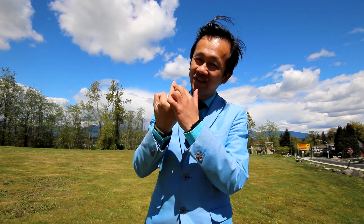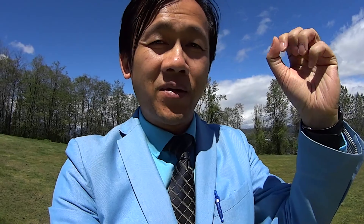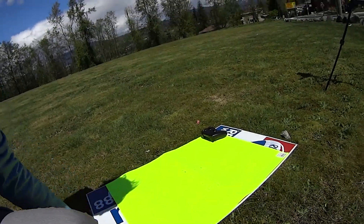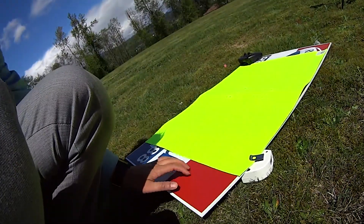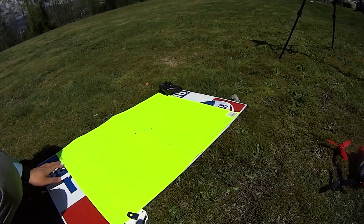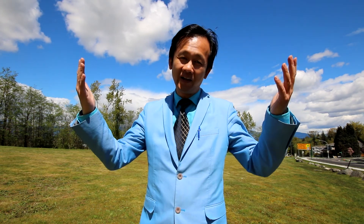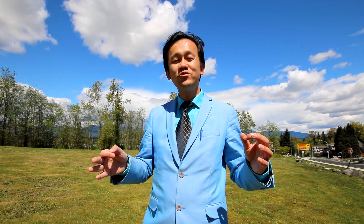Let me summarize my three terrible mistakes and three lessons learned. Number one: do not land and catch the Bebop 2 with your hand — you could cut your finger. Instead, make a landing pad. I made one with bright paper and a waterproof material underneath so I can use it in wet areas. Number two: do not set the emergency button on the controller, because you, a friend, or somebody else might accidentally hit it.